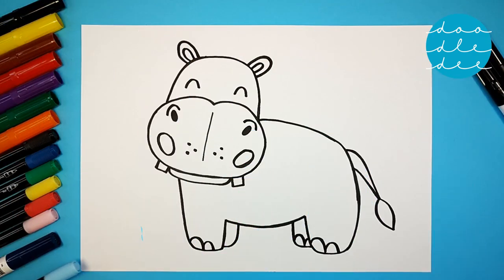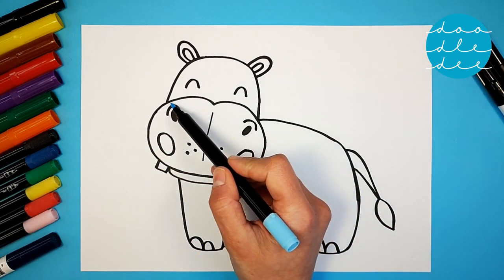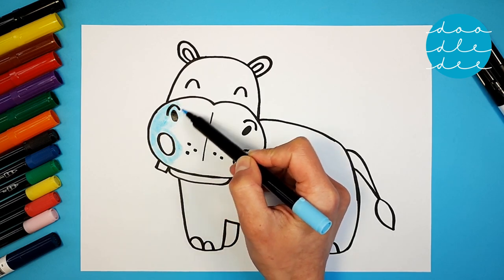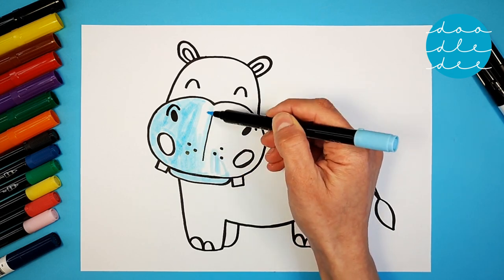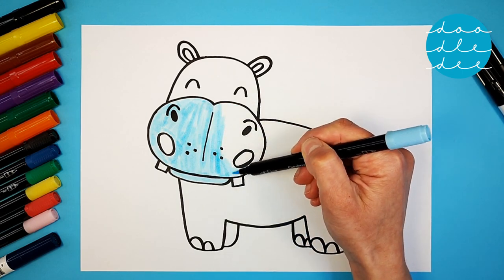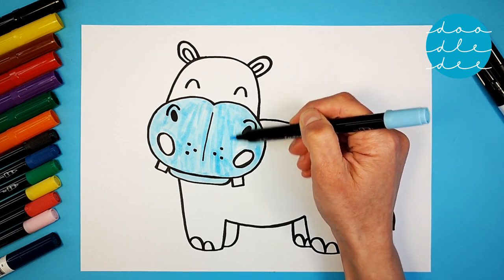Should we color our hippo? Yes! Let's start with light blue — bright light blue for our hippo's nose. Go all around the spots and nostrils, and color the tuft of the tail too.